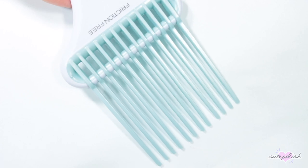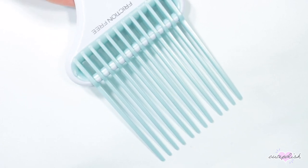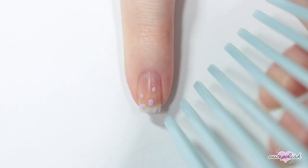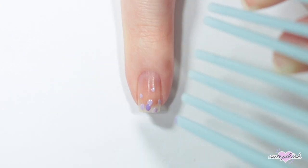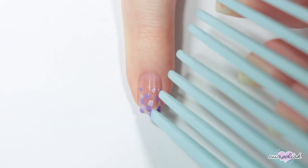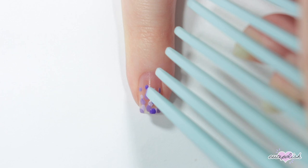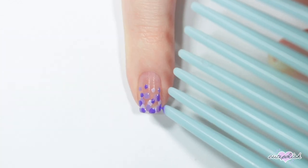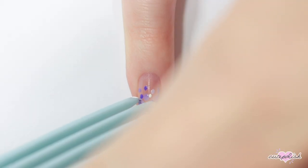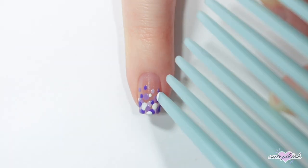For this first nail, I'm using a comb and I'm going to use the teeth of the comb as a dotting tool. I'm doing a dot-a-care by taking a few different shades of purple and doing dots that get smaller and more sparse as they get towards my cuticle. Concentrate most of the dots towards the bottom of your nail. Once you're happy with the dot-a-care, apply a topcoat.